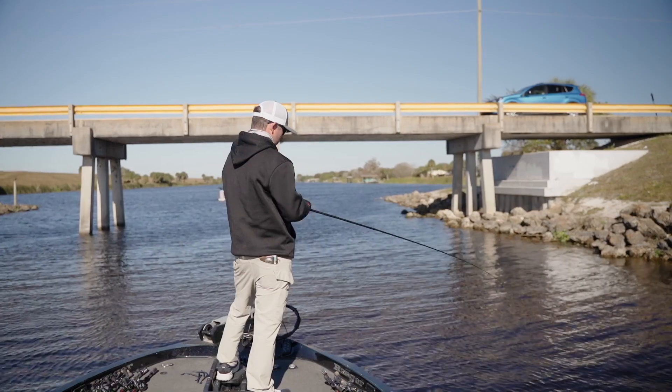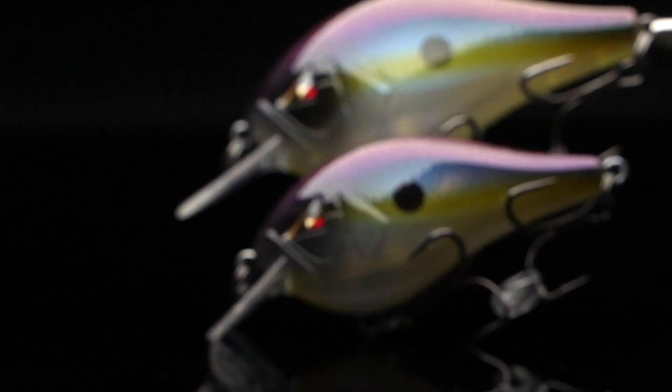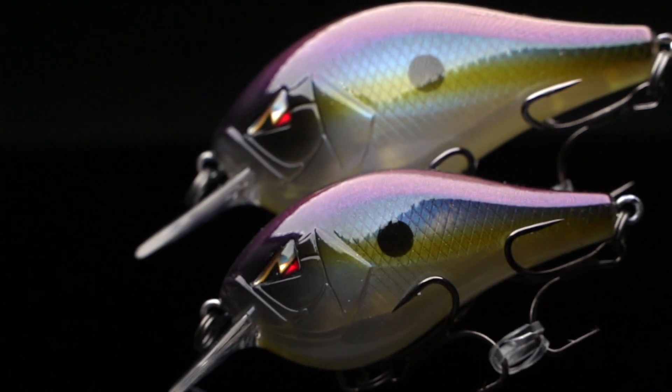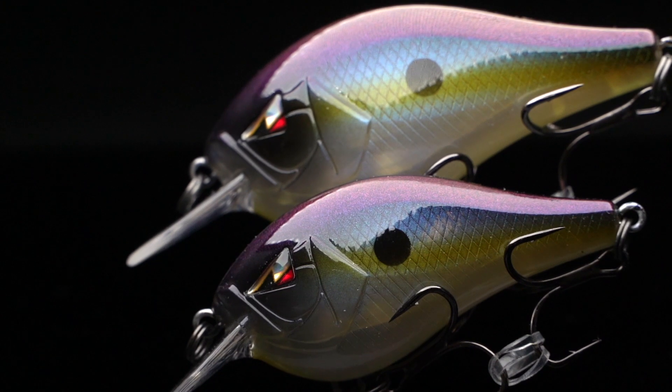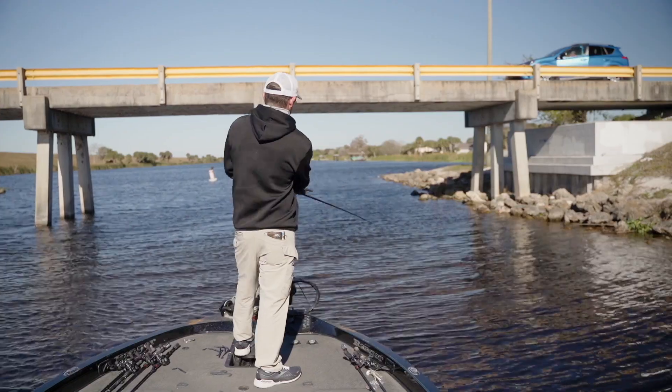With the ARC CT series, we've got the three-to-five and then the five-to-seven. The five-to-seven is a little bit bigger bait with a bigger bill to get it down deeper. These baits come out of the package with Mustad Triple Grip hooks on them.